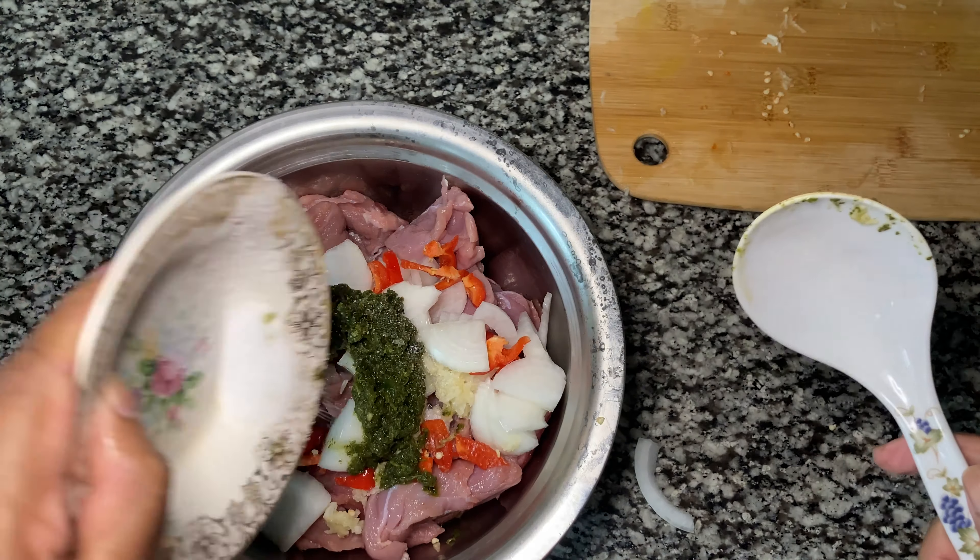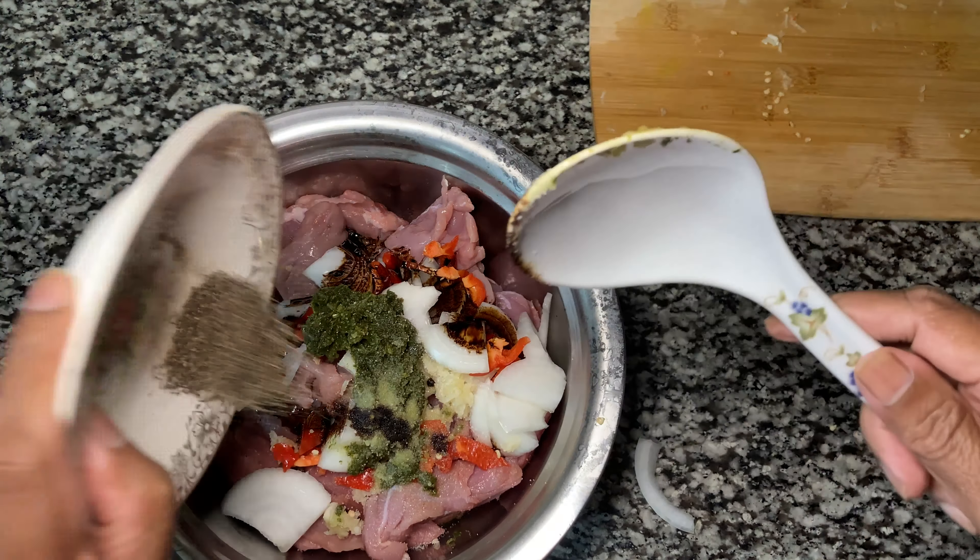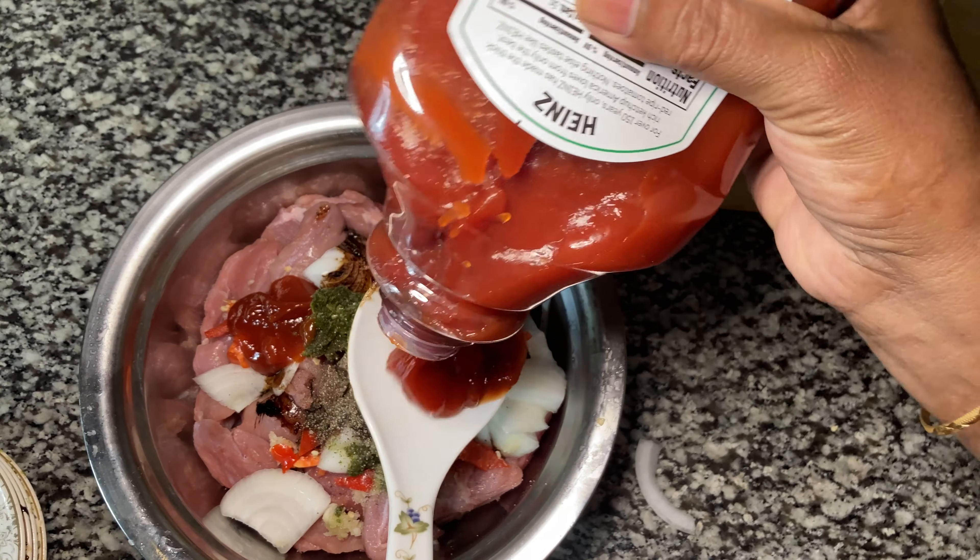One teaspoon of salt, one tablespoon of soy sauce, half a teaspoon black pepper, two tablespoons of ketchup.